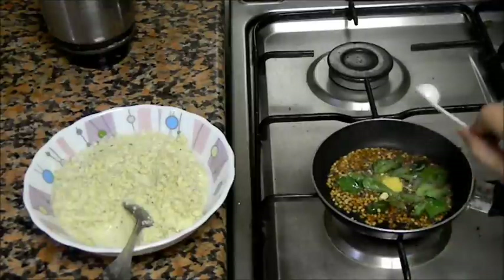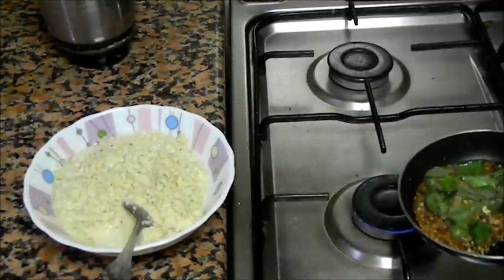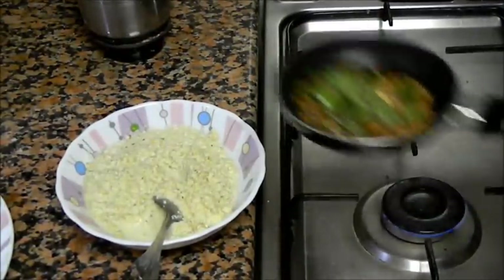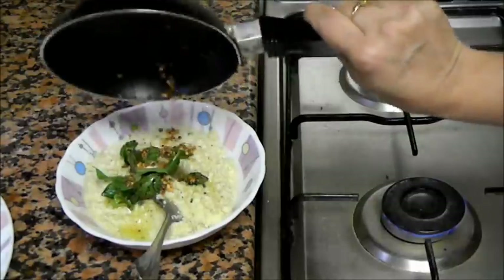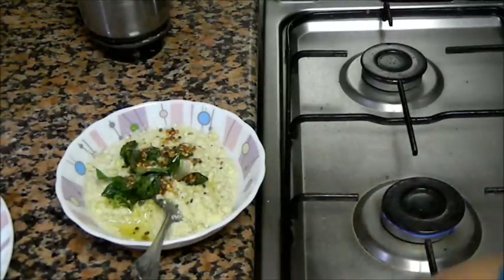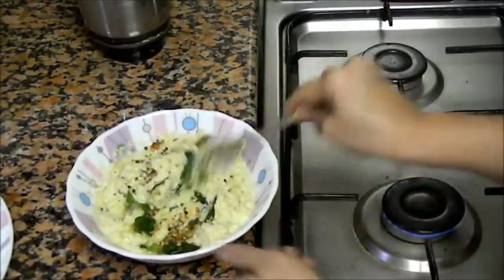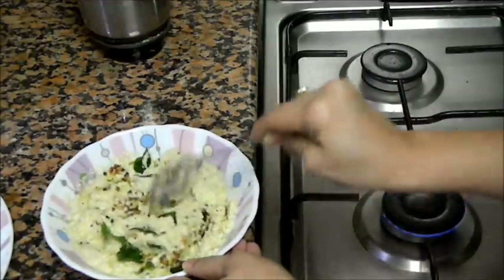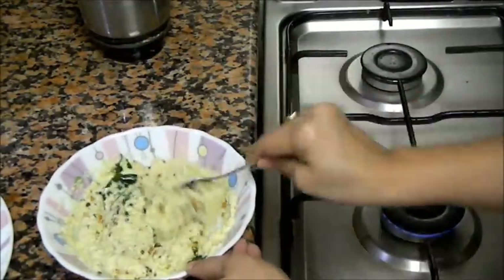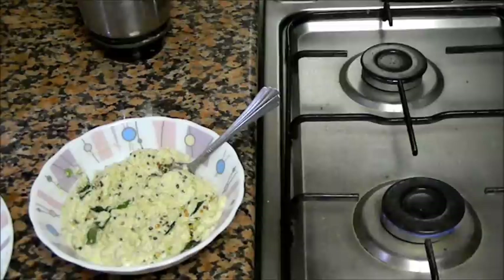And finally add asafoetida. Just mix it, and quickly add this seasoning to the chutney. Mix the seasoning with the chutney. Looks fantastic — this chutney is ready.